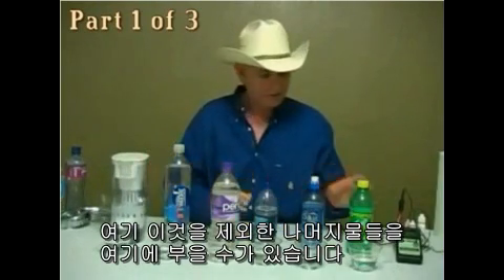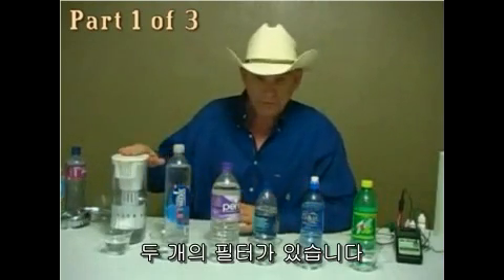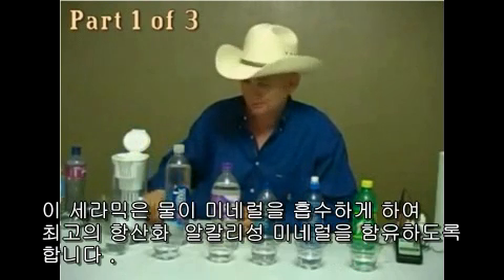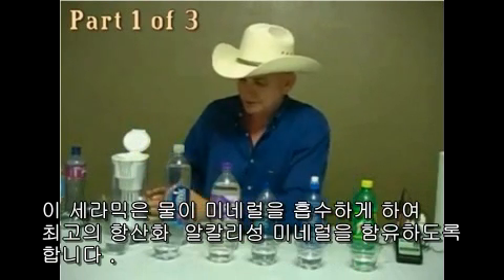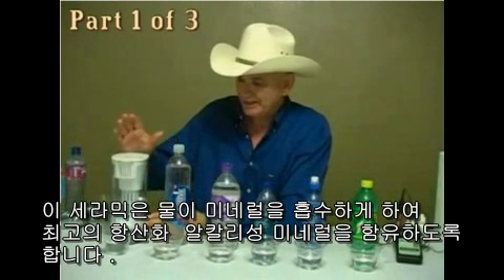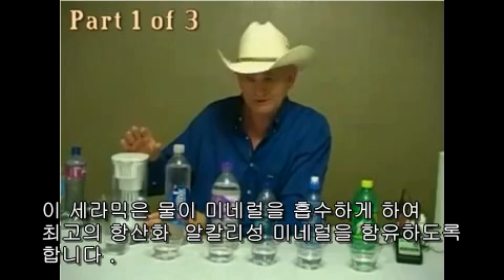Any of these waters, except for this right here, can be poured through this. There's two filters — a tablet filter in the top and a salt filter on the bottom. The ceramic causes the water to absorb minerals, thereby giving me the highest mineral content with antioxidant alkaline value.